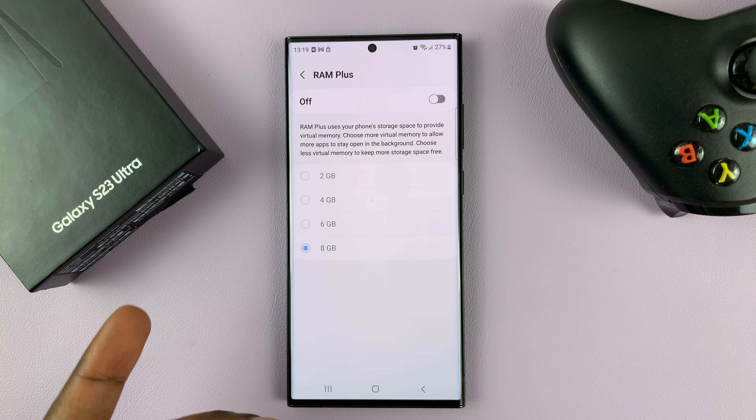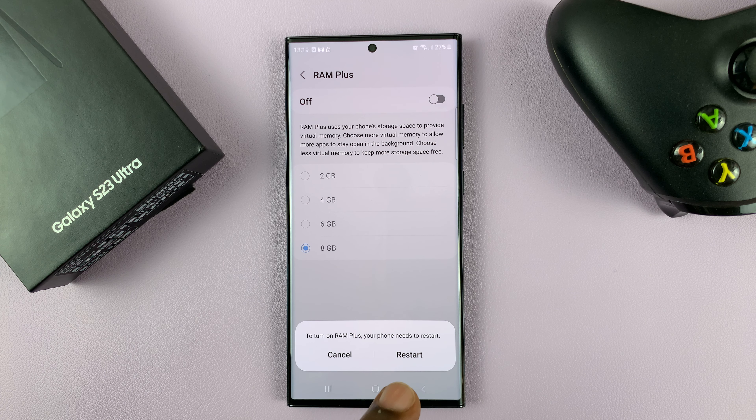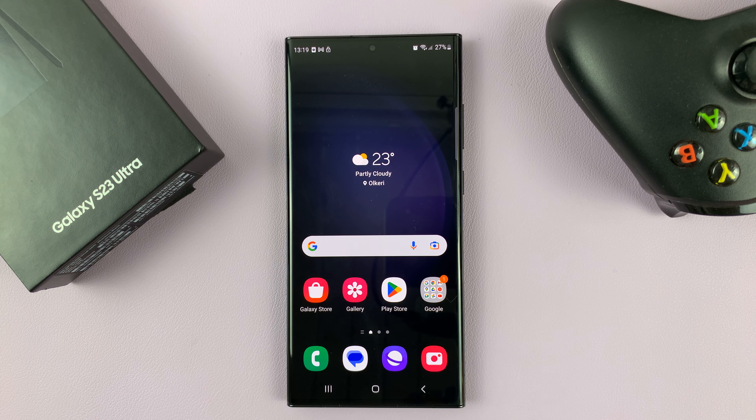So to turn it on again, simply tap on that button. It's going to ask you to restart, so confirm you want to turn it on by restarting the phone. And that's basically how to turn RAM Plus on or off on your Samsung Galaxy S23.